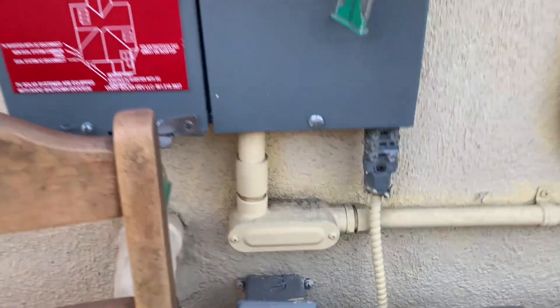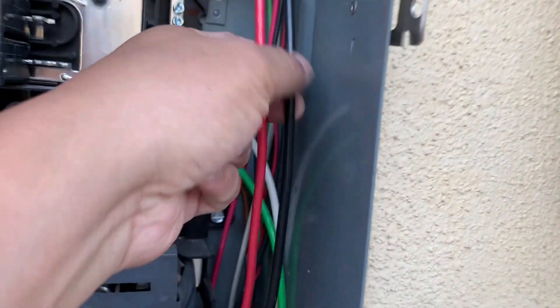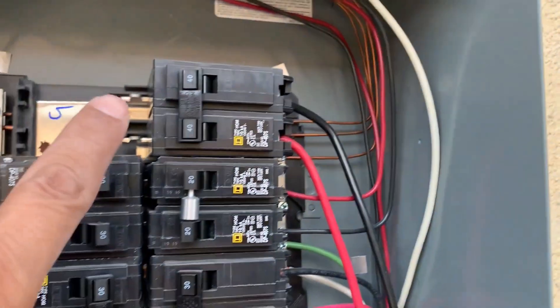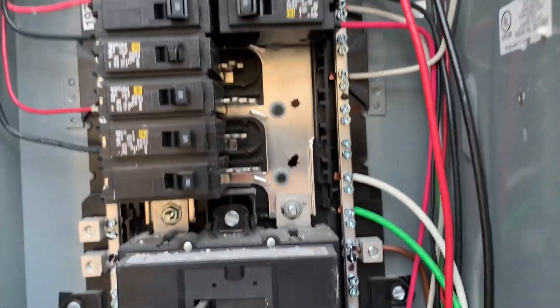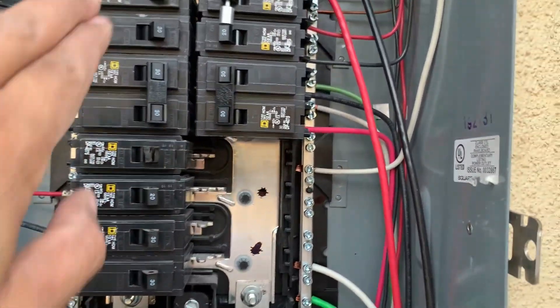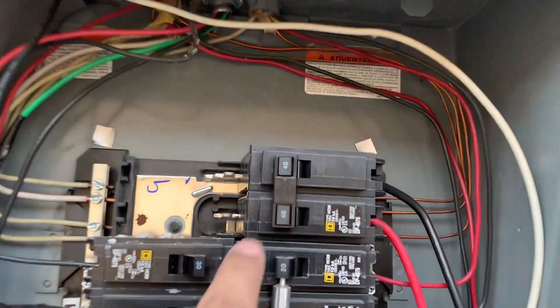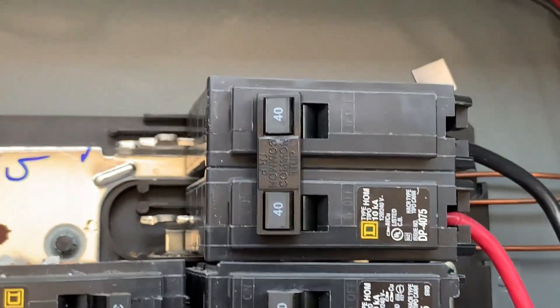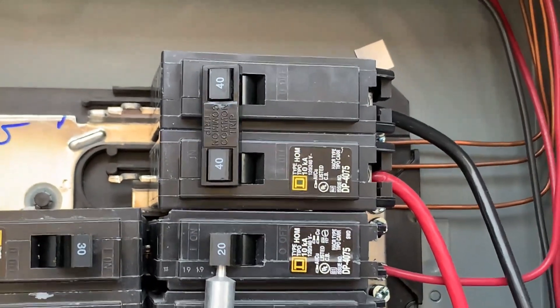Previously I owned a Nissan Leaf, and I already had a 220-volt outlet installed. The cables here are connected to a 40-amp circuit. But this time I'm going to use 60 amps instead. There are plenty of slots available — I might just replace the existing breaker with a 60-amp breaker.